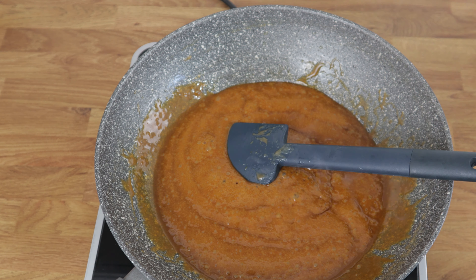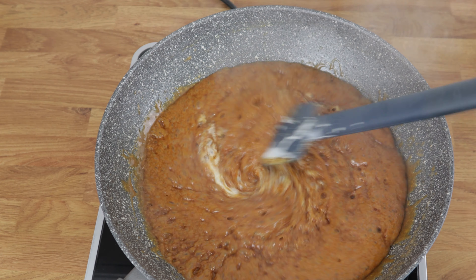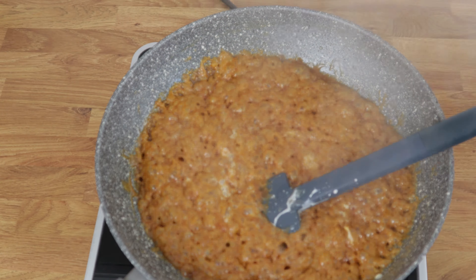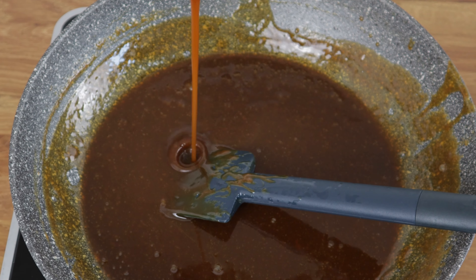Now we're going to add 200 grams of double cream. And then you have the most amazing, deep, dark brown salted caramel.